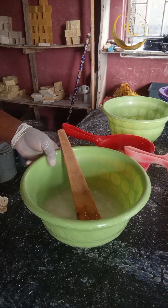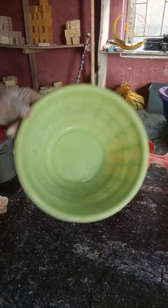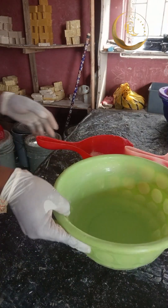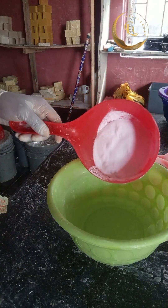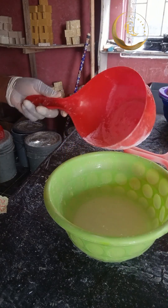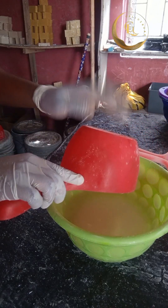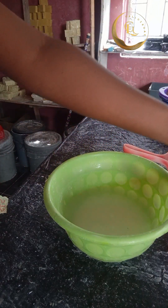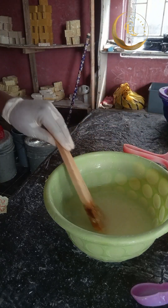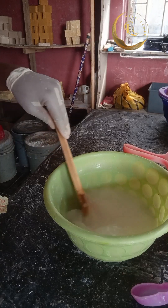Set your caustic soda and XLS mix aside. The next step is to dissolve your soda ash. Fetch water from the same 20-liter container you're using for this production, use it to dissolve your soda ash, then stir well so that your production comes out better.